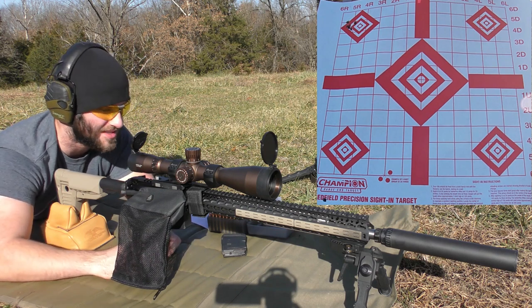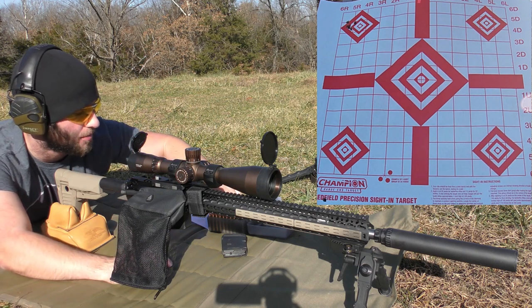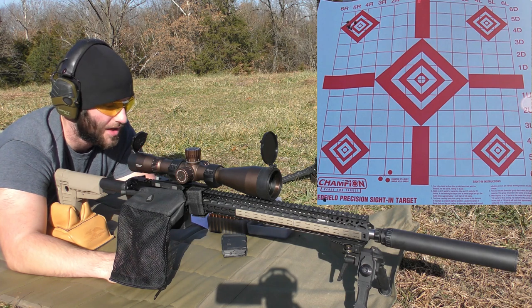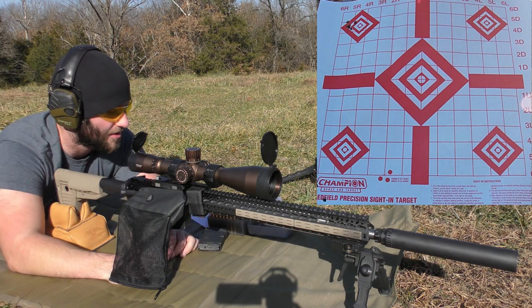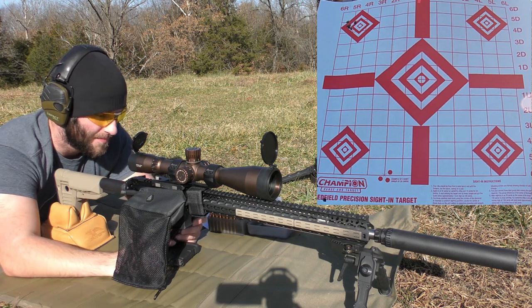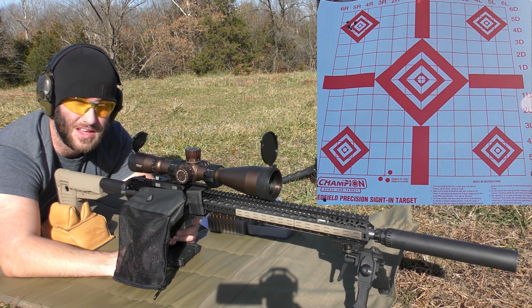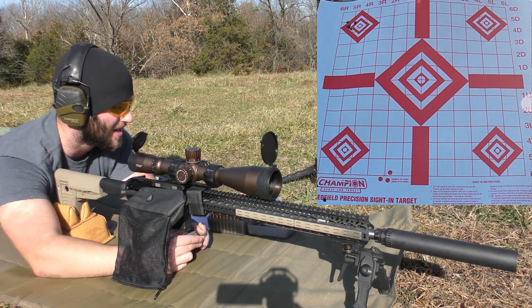The 53-grain VMAX is what shot really well in initial testing, so that's the one we're focusing on. Moving to the next charge weight at 27.8 grains, going in 0.3-grain increments for this bullet. The average velocity on the first group was 3,037 fps with an extreme spread of 63 and a standard deviation of 23 — that kind of sucks, so we're hoping that changes.